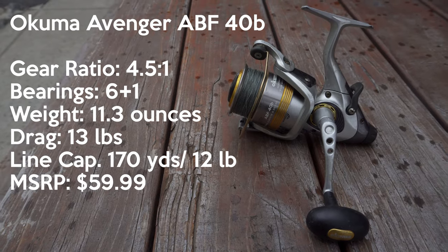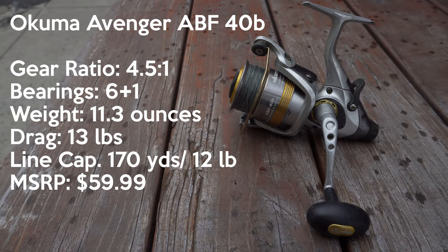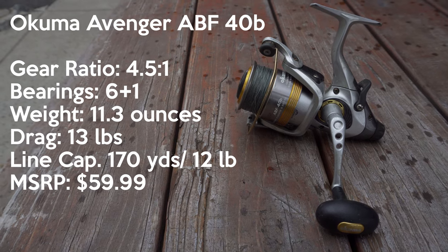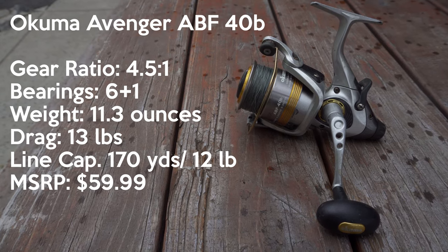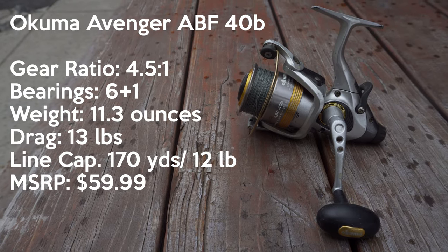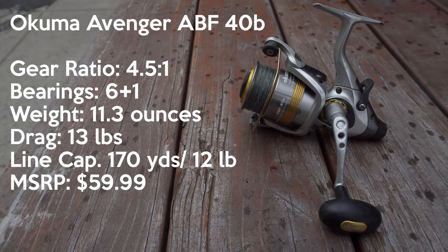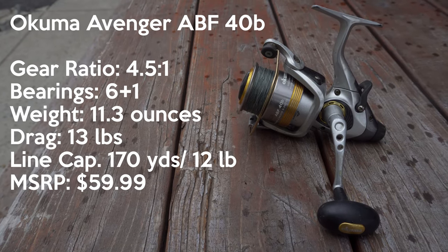The one I'm going to do the specs on here is going to be the 40B size. The gear ratio on this one is 4.5 to 1. It's got 6 plus 1 bearings. It's coming in at 11.3 ounces. It's got 13 pounds of drag. It holds 170 yards of 12-pound test. And the MSRP is $59.99.